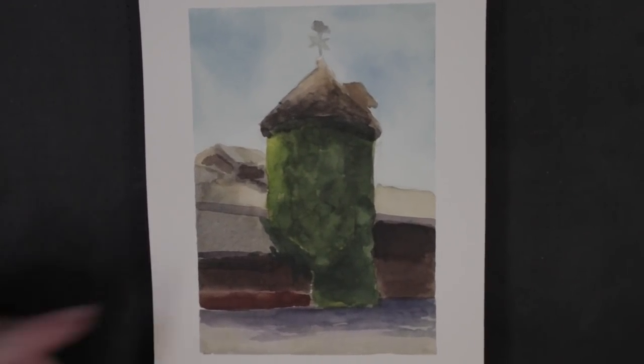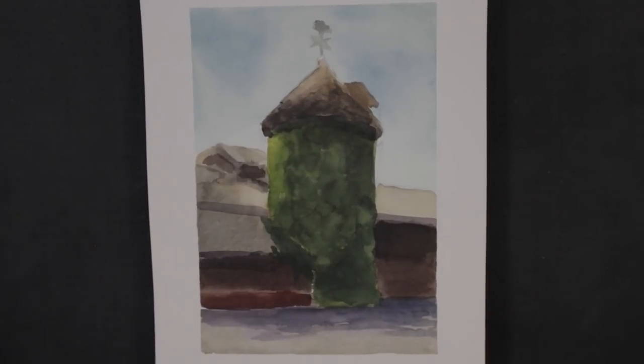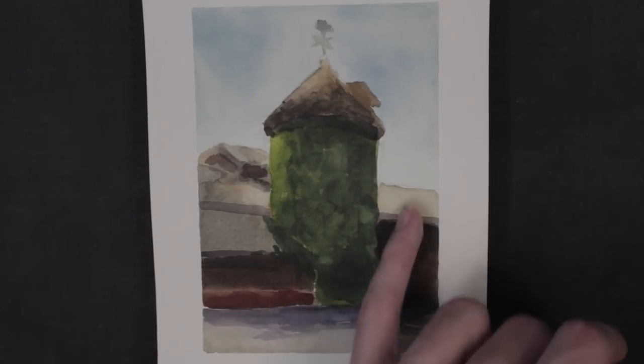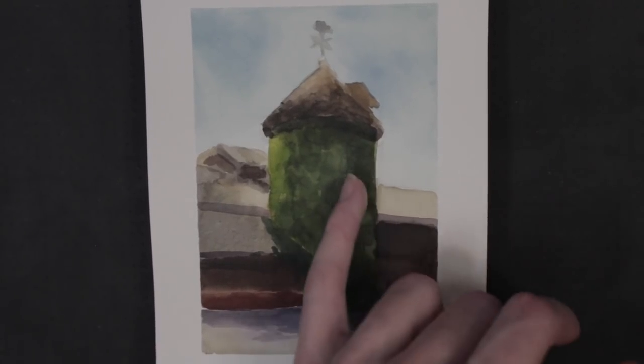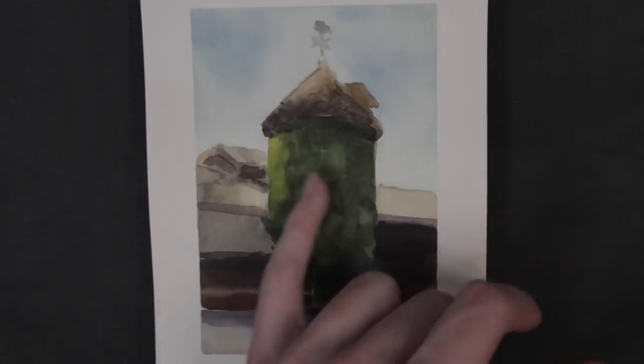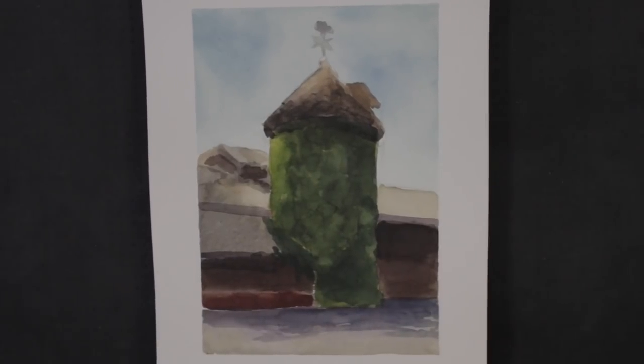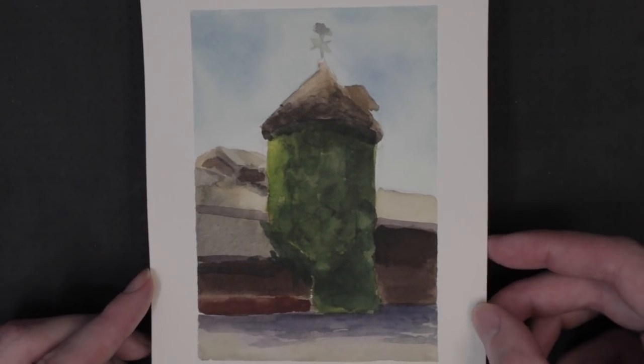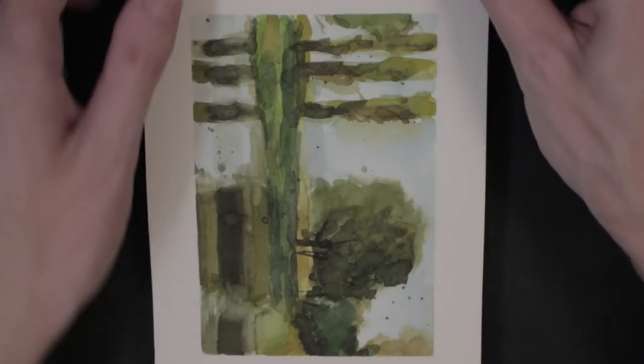I think it came out pretty well, having some patches of light here. I'm really happy with the colors, and I think I got a good contrast of values — darks under here and against the lights and the blue sky. I think it really works. I simplified these buildings, but I think I captured what I set out to capture that day.